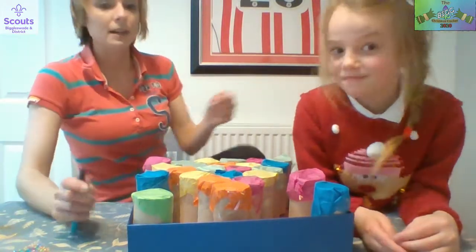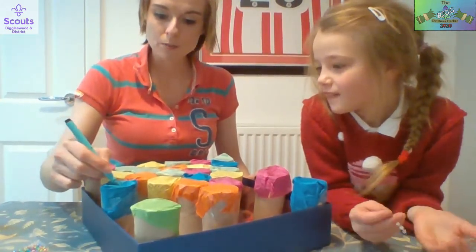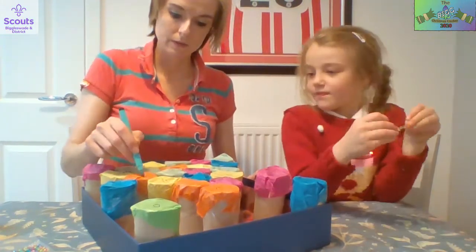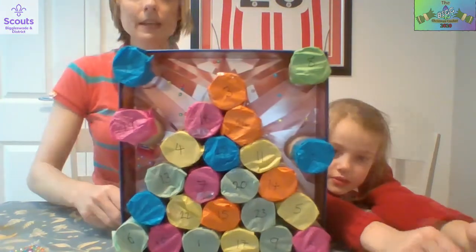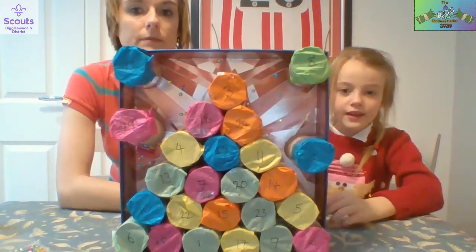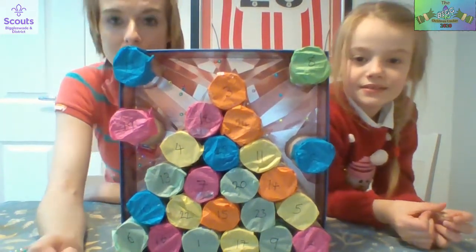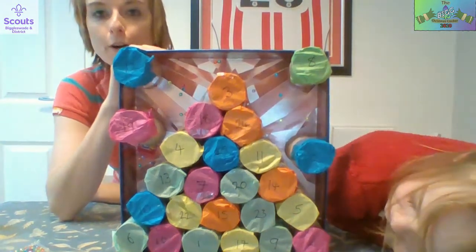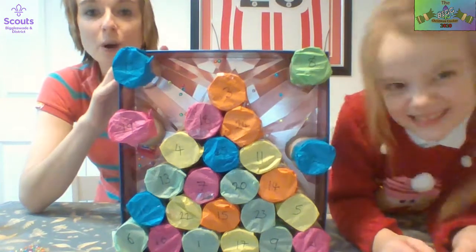Alyssa has now put lots of twinkly stars on and the very last thing to do is number them 1 to 25 randomly. You can put them in any order. Then all you need to do at the start of Advent is find your tube for the day, pop the tissue paper, and pull out your treat. That is how you make a Pakkalandir calendar! You can do it with boxes any way you can think of to make it look Christmasy and jazzy. Don't forget to share your pictures with us. Like, share, and subscribe to our channel and we'll see you all soon. Bye!